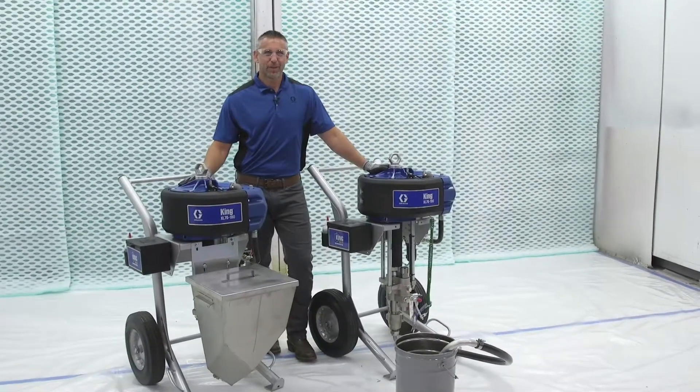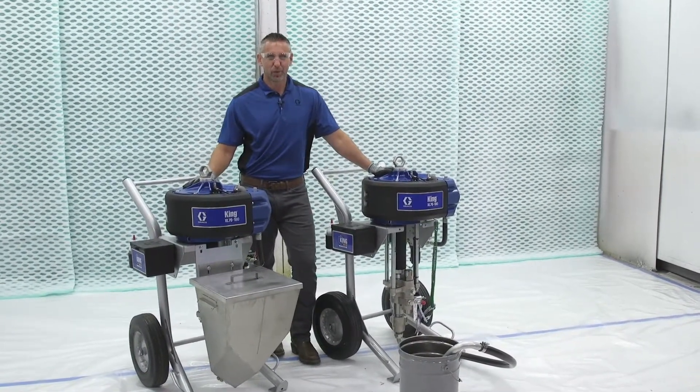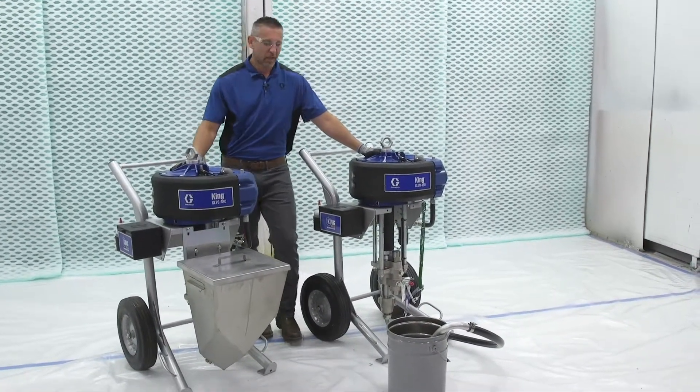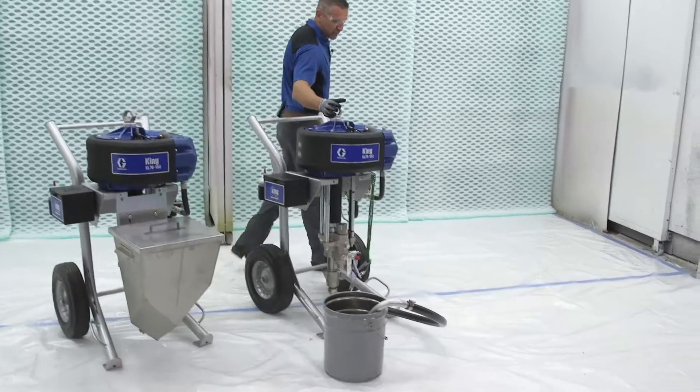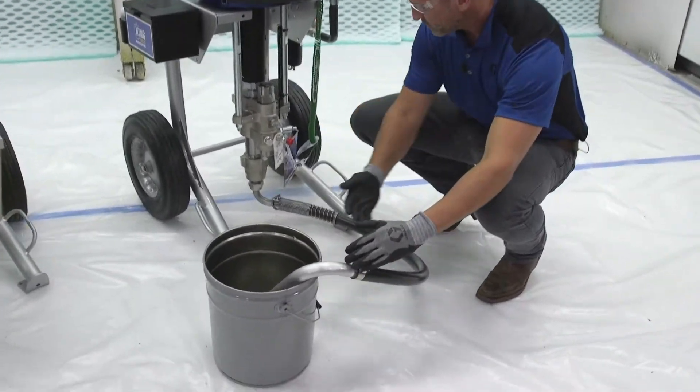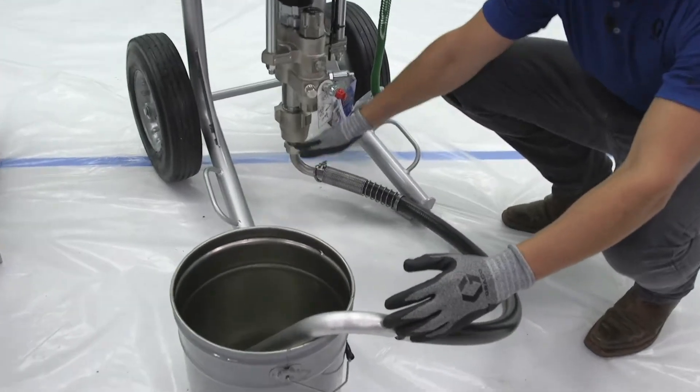Today we're talking about the best way to feed your King airless single component sprayer. You have siphon fed and you have hopper fed. When it comes to siphon feeding a King sprayer, it's a four-foot tube that goes from your material suction all the way up into your fluid section.